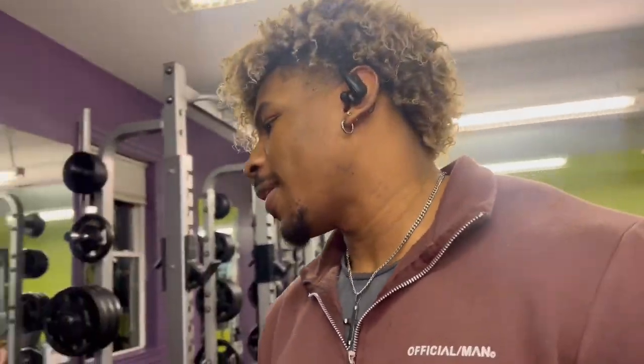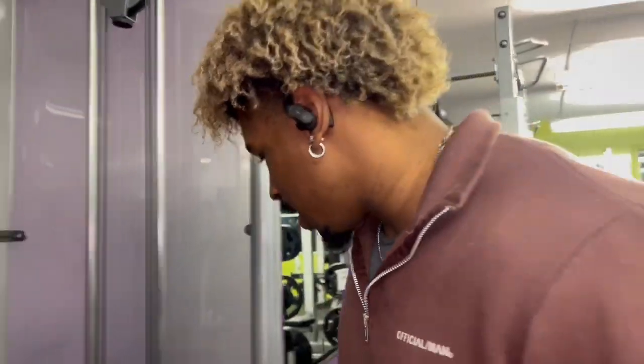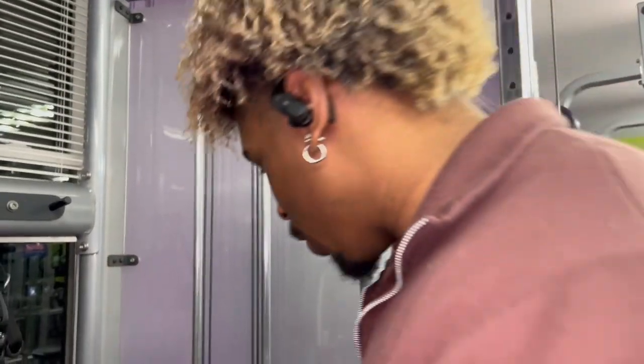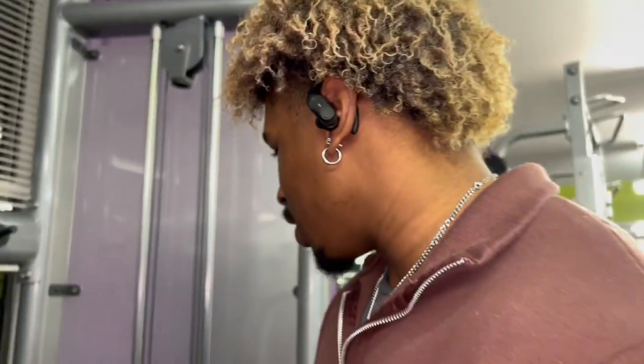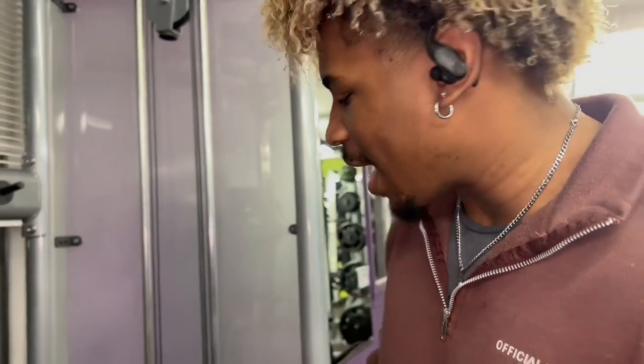We have like maxed out stats for the calves to the point where we have to use these cinder blocks, and even then we're still running out of room. We got one more space left before we can max it out. Some people say just put the cinder blocks right here, but it doesn't work — they fall off. The gym can't handle that.